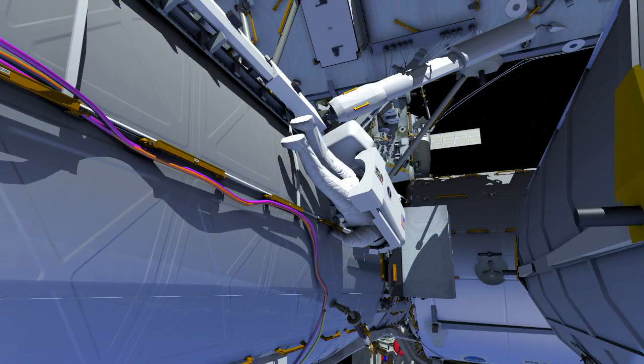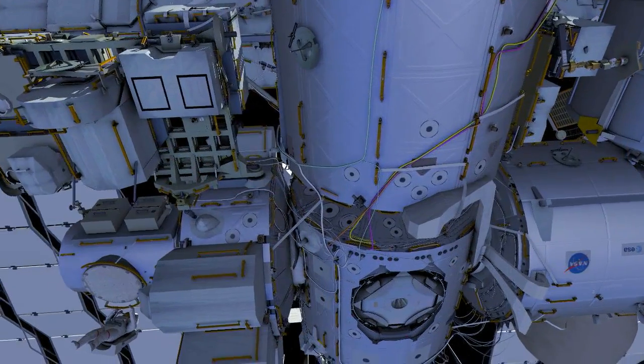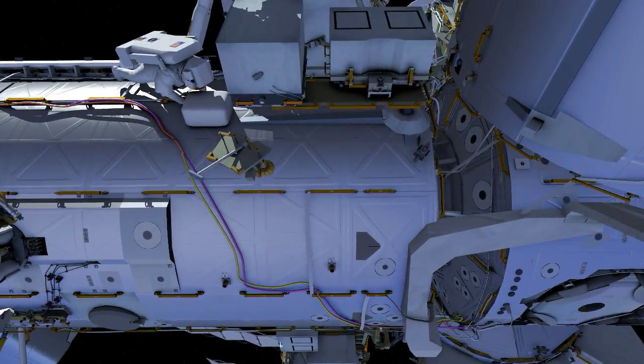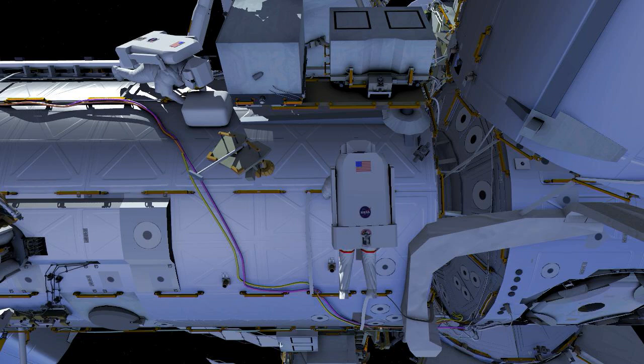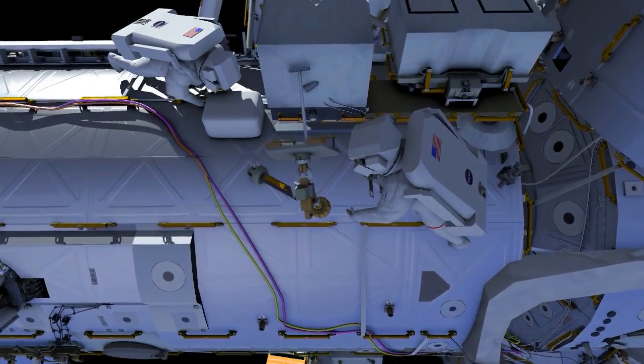At the work site, Ricky will temp-stow the crewlock bag. While this is going on, Drew will start his translation from the airlock via the Nader route on the vehicle over to the same ESP1 location. Once Drew arrives, he will start to configure the APFR, or Articulating Portable Foot Restraint, for later ingress and use.